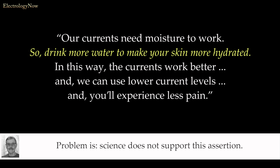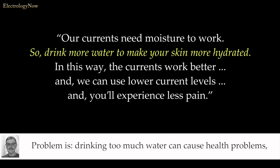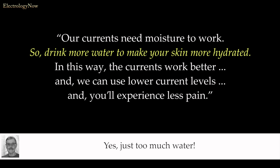Problem is, science does not support this assertion. Problem is, drinking too much water can cause health problems. Problem is, drinking too much water can even cause death — yes, just from too much water.